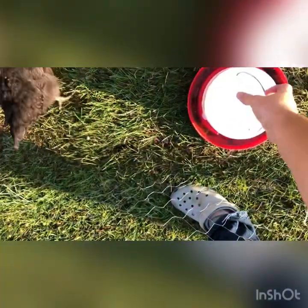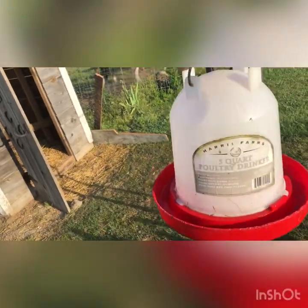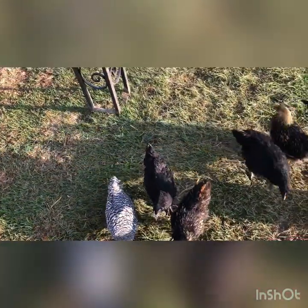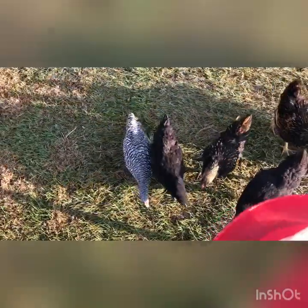I'm gonna grab one of these chicken water things and go down to the barn and fill it up. They get kind of full of chicken poop and stuff, so I dump them out before I take them over there and then I fill them up. They hold five quarts and that'll last us a couple of days. The chickens have been going through water pretty quick because it's been pretty hot, but other than that it lasts quite a while.